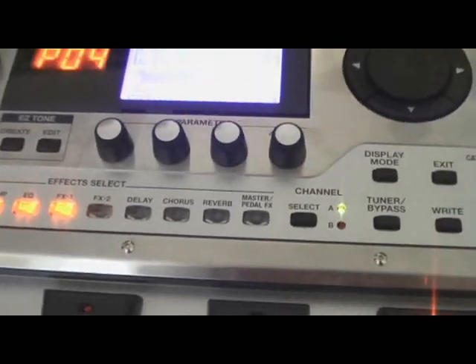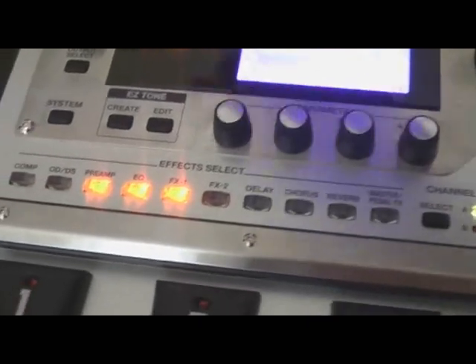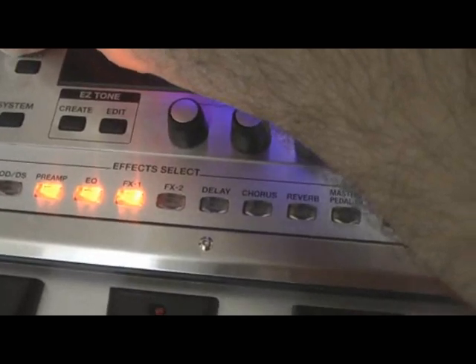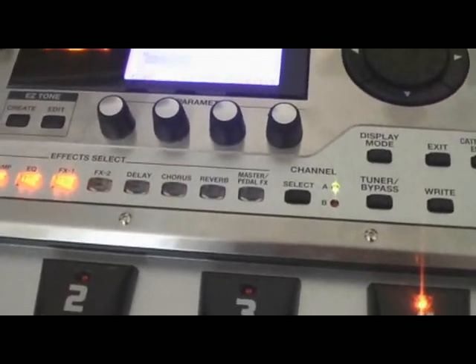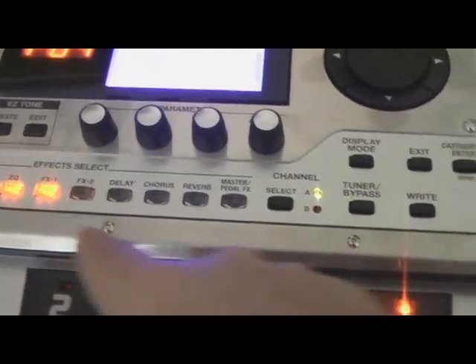Here's the first preset, which is preset 4-4. It's called Metal for Single. It's a real basic preset — preamp, cue, and effects one, which is a tone mode of modify effect.